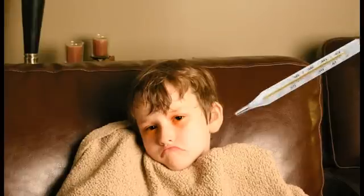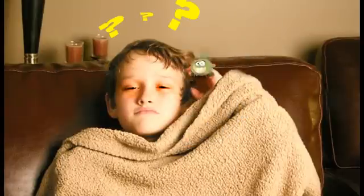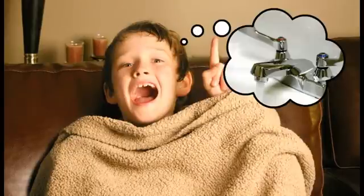Next thing you know, you'll be feeling rotten, all because of one thing forgotten. What's that? you ask. Is it really so easy to keep from feeling sick and queasy? Why yes it is. It's as simple as pie. Just clean your hands and here's why.